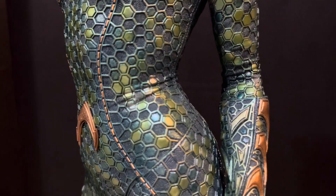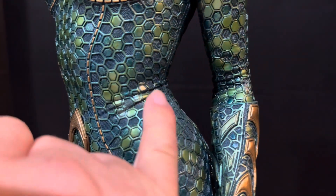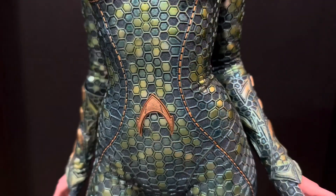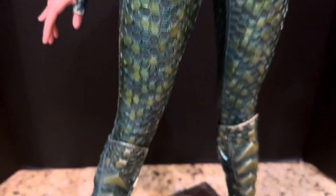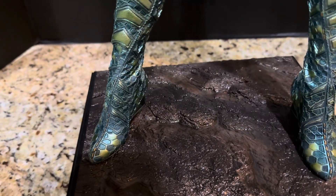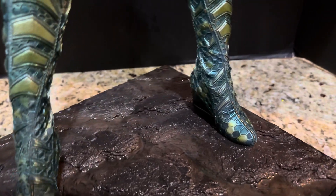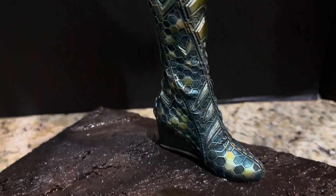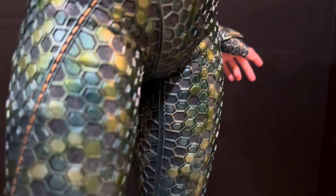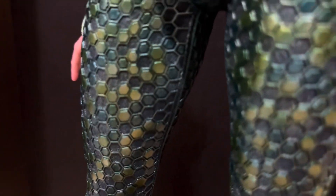You can actually see the wrinkles where the suit would normally fit on her body — it's like a body glove, and they sculpted those wrinkles in, just like along the feet. You can actually see a little bit of that as well. The zipper detail is just remarkable — I'm just trying to show it with the best camera I can and as many angles as I can.